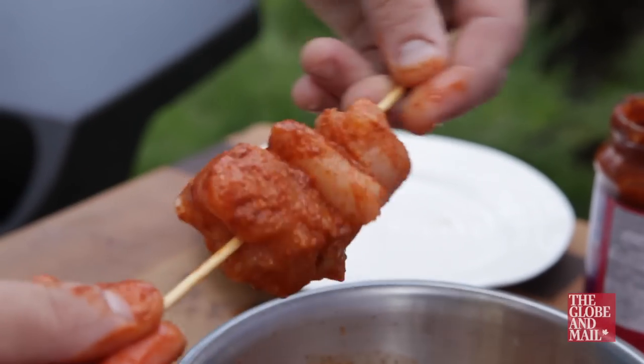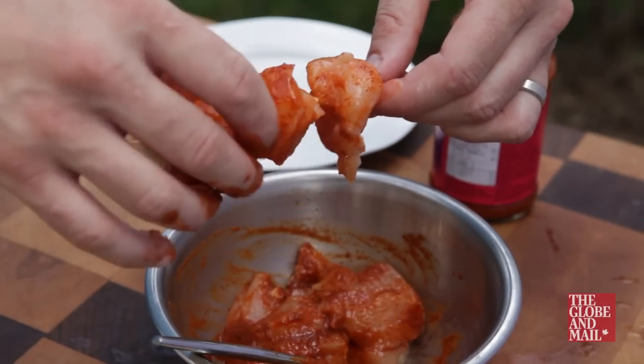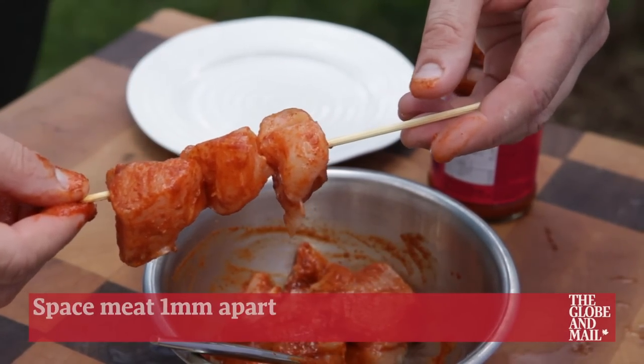Don't overcrowd the meat on your skewers, as they may cook unevenly. I like to nestle my meat together gently on the skewer, leaving a millimeter of space between the ingredients.